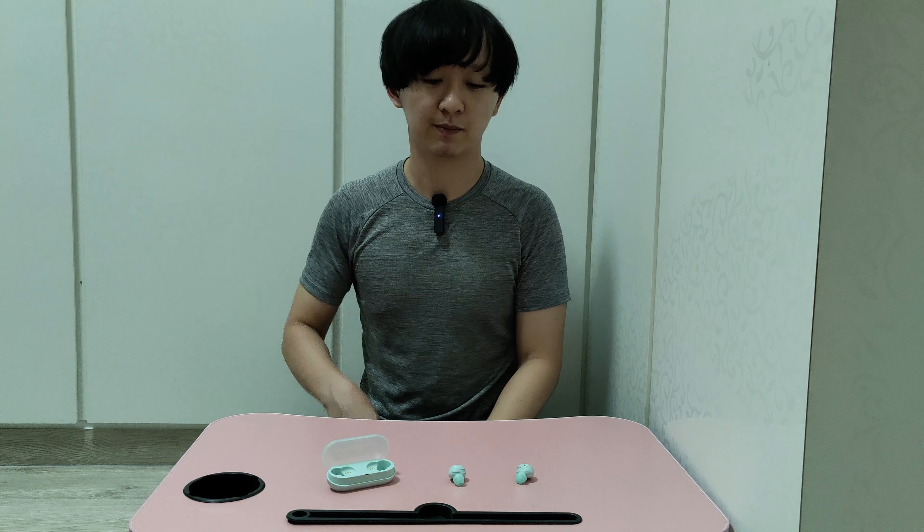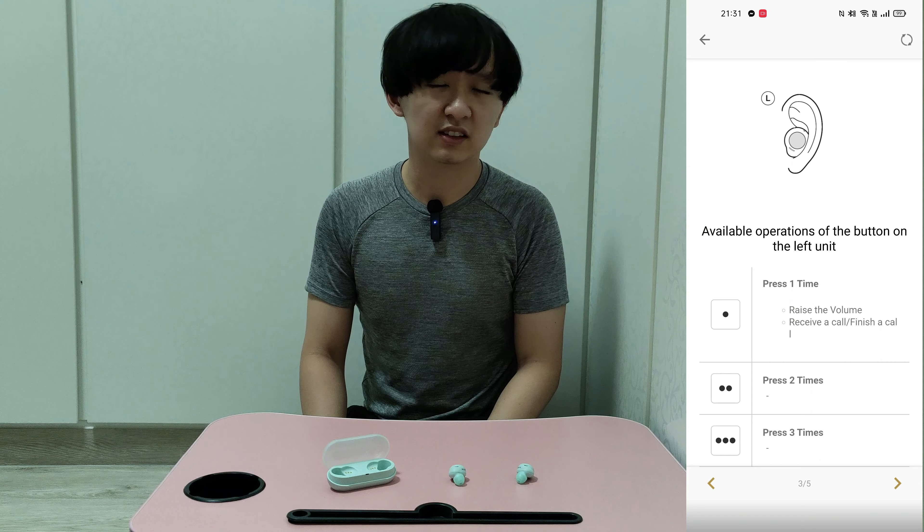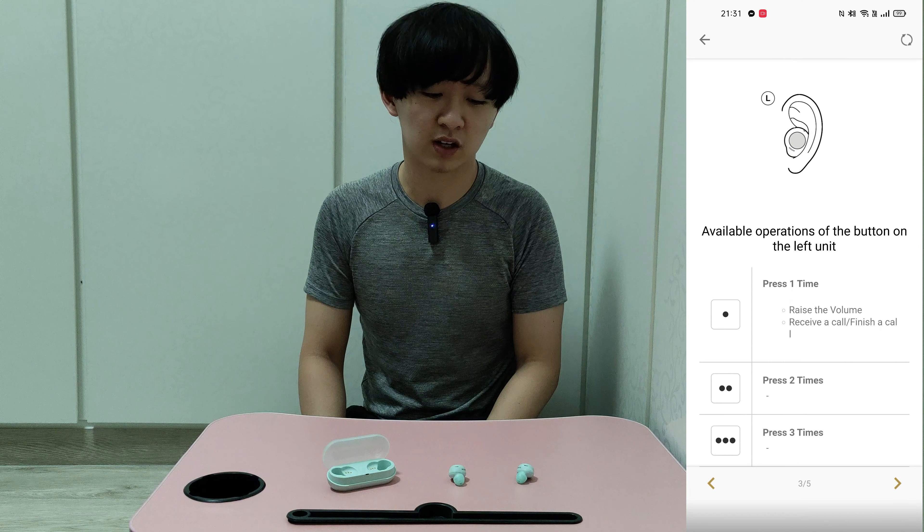Today I'll be talking about my review on the Sony WF-C500. It has been a rather good experience from the very first day that I used it.